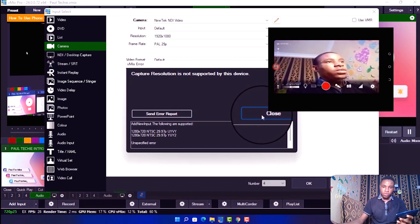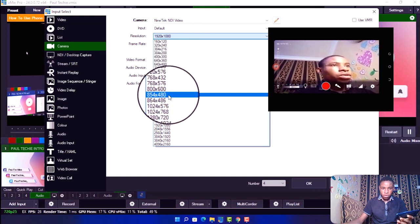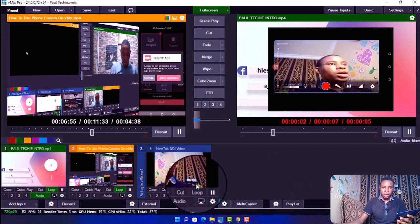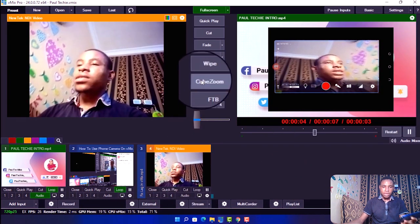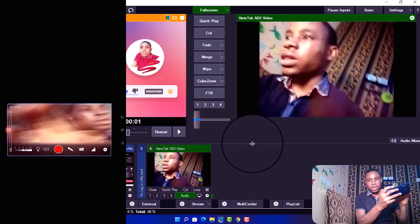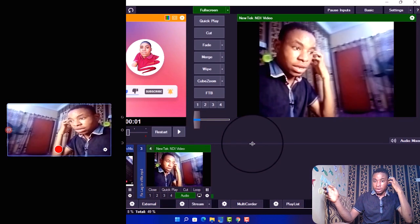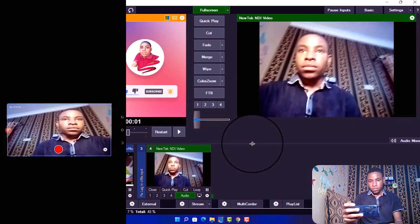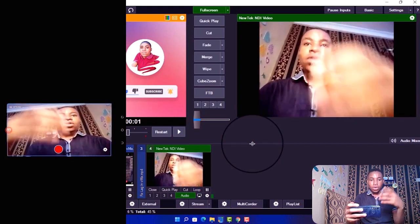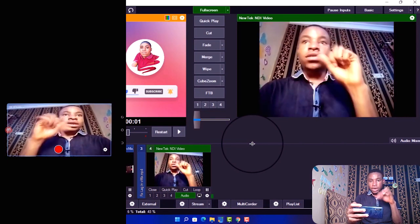My phone currently does not support 1080p, so I'm just going to reset that to 720p. Once that is done, click OK. You can see me right there — that's how I currently look. You can zoom in, zoom out, and do whatever you want with it. The audio is working perfectly fine along with the video.